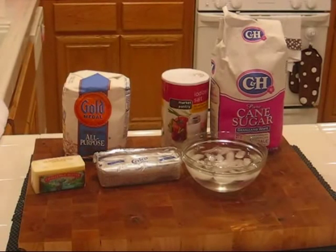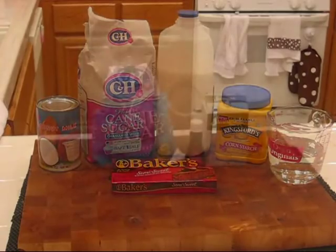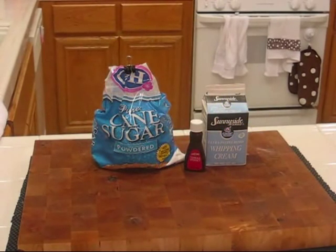For the pie crust we've got flour, salt, sugar, butter, vegetable shortening, and a bowl of ice water. For the filling we'll need coconut milk, sugar, milk, corn starch, water, and semi-sweet chocolate. For the whipped cream we'll need powdered sugar, vanilla extract, and whipping cream.